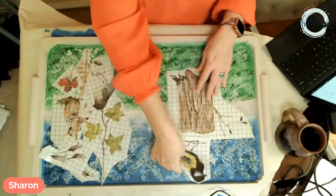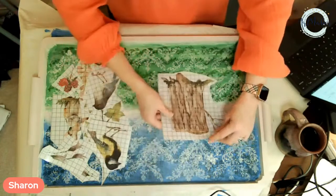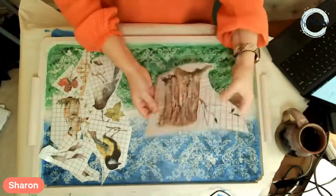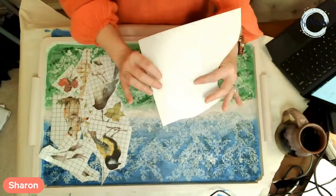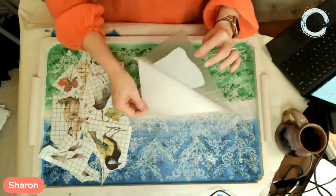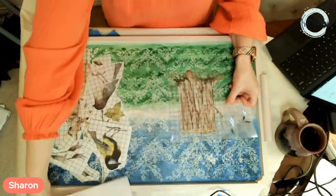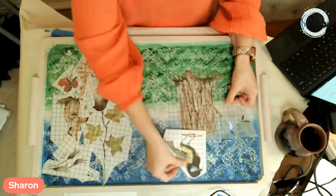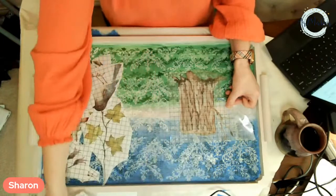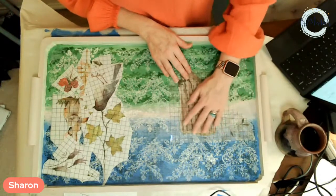I'm going to start with my focal point. I'll put the tree down first because the bird's going to be sitting on top of it. When you have your transfer, you always want to leave the backing on the transfer until you're ready to commit. I know my bird will be sitting on this log — I want to give the bird a little bit of head space. Isn't it already just so pretty? I'm committing to this placement.